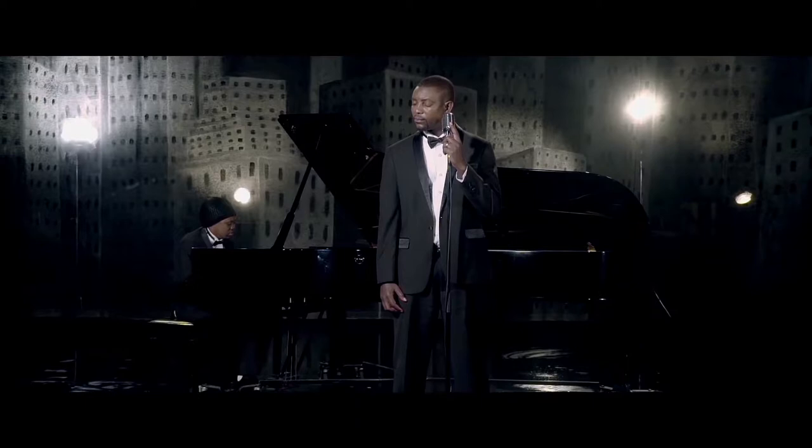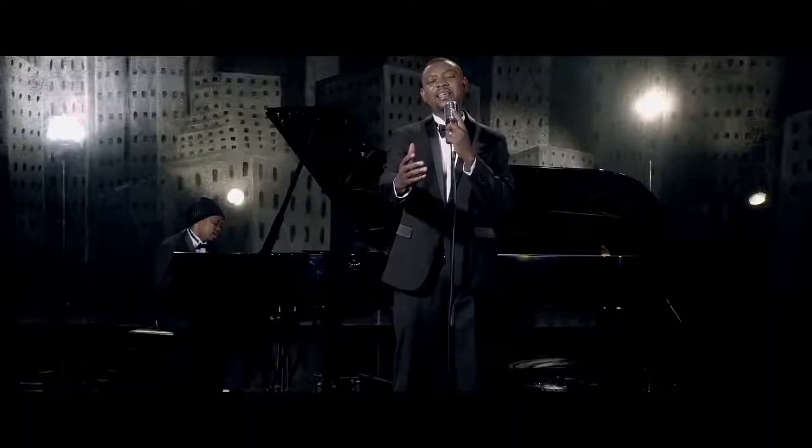Hallelujah means to praise God. Even the way that the artists dress, even the way that they dress the set, is more mature — not torn clothes or skimpy clothes and that kind of thing. If you look at the backdrop, which was actually a backdrop, it looks very classy. It looks like a city.